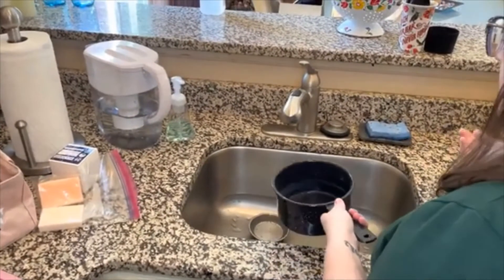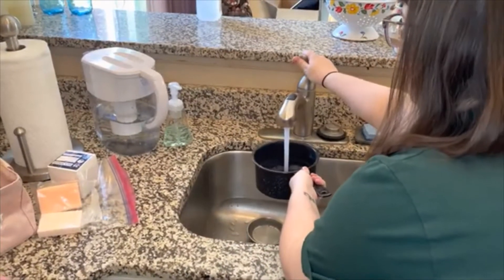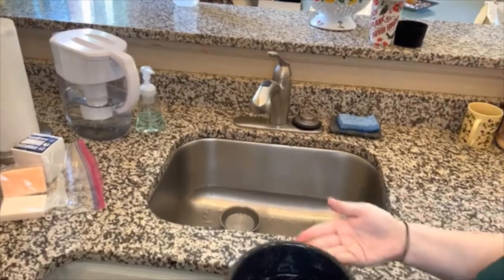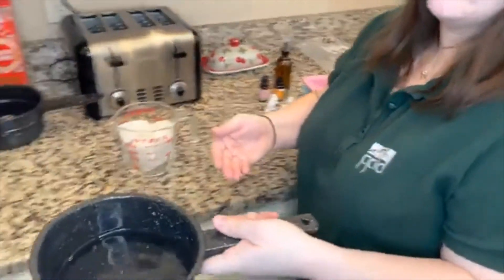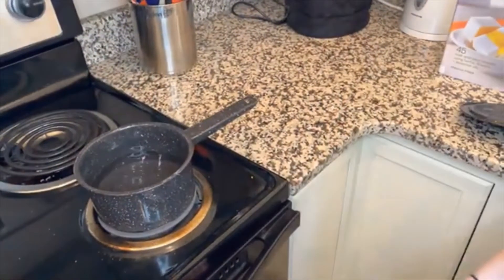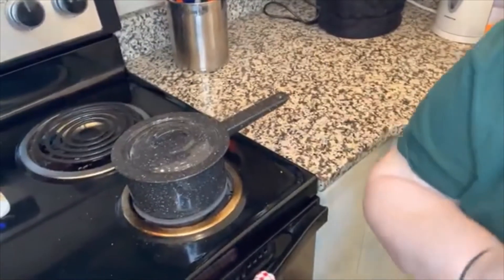We're going to use a double boiler, so I'm going to fill the bottom chamber with water — only about halfway since the other pot is going to sit in it. Then we're going to set this on the stove on medium-high heat and start letting that water boil by covering it with a lid.